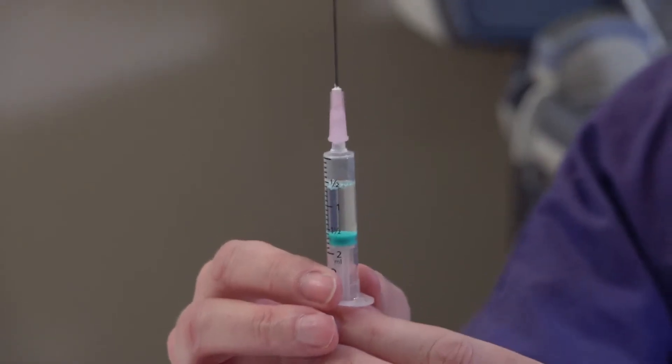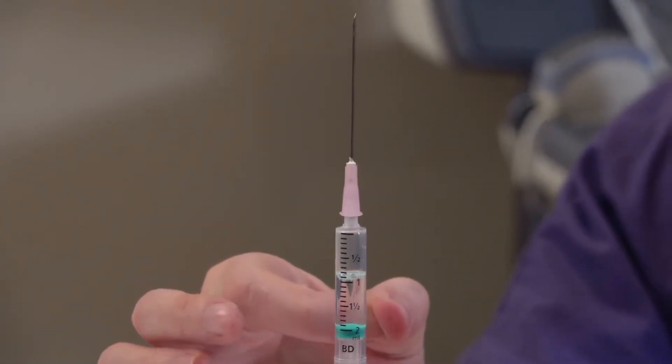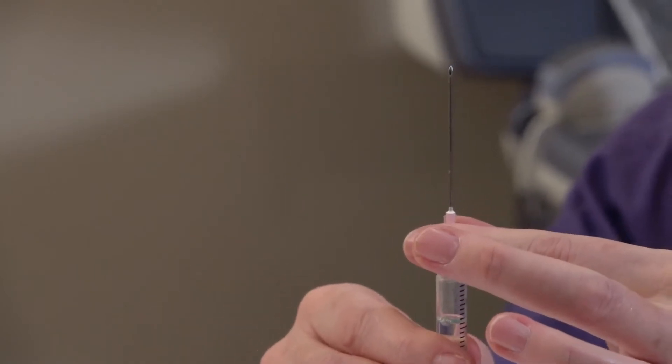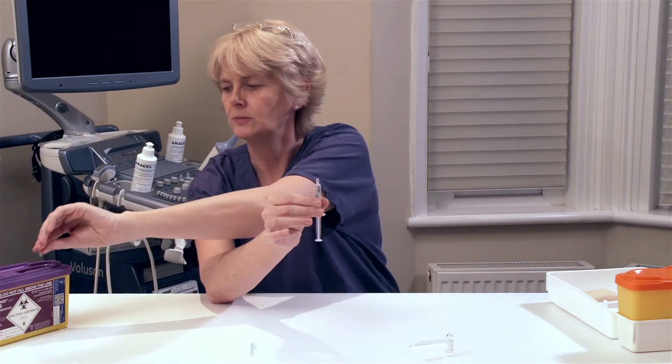Pull back slightly on the plunger, then tap the syringe so any air comes to the top of the fluid, and remove the drawing up needle. Place this into your sharps bin.